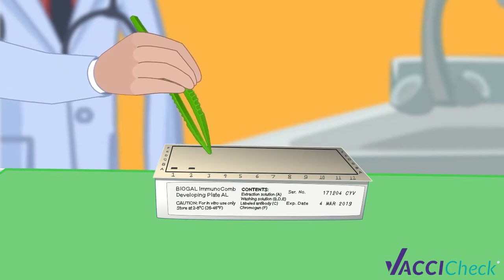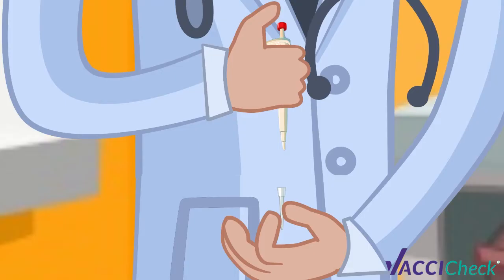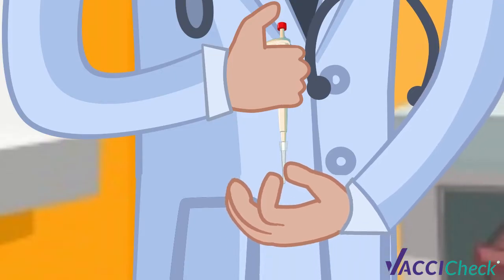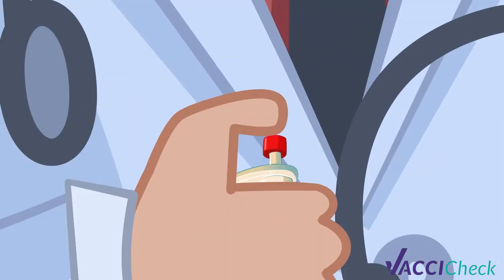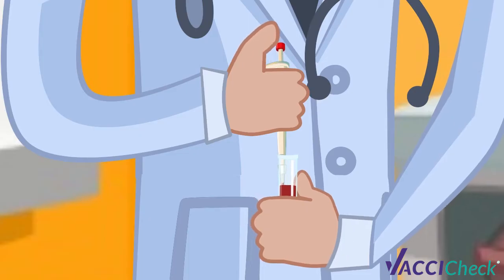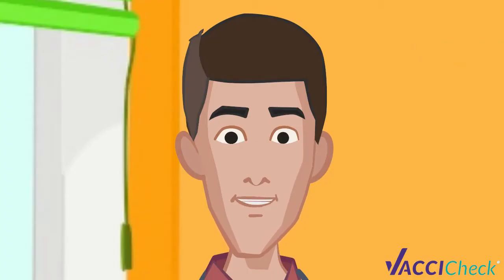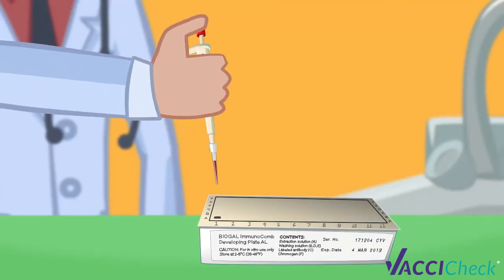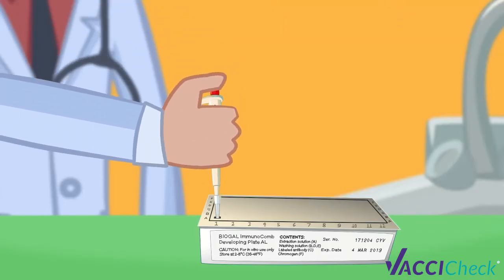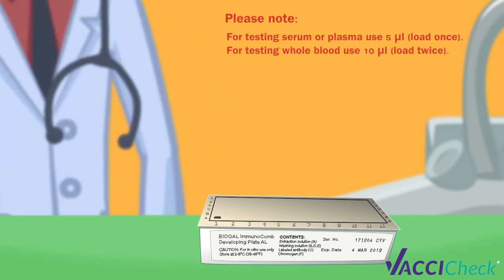Use the tweezers to pierce the protective aluminum cover of row A, one well for each sample. Next, attach the tip to the pipette and press the operating button to the first stop. Then dip the tip into the sample to a depth of about one centimeter and slowly release the operating button. Wait for a while, then withdraw it from the liquid, touching it against the edge of the reservoir to remove excess liquid from the outer surface of the tip. Dispense the sample into a well in row A by gently pressing the operating button to the second stop. While holding the button down, remove the pipette from the well.